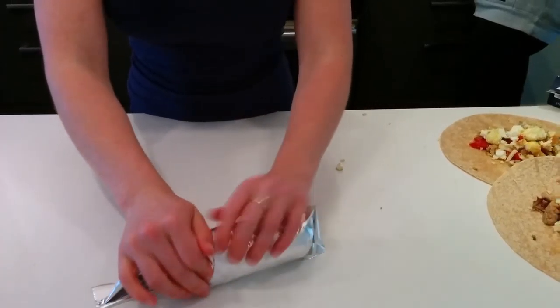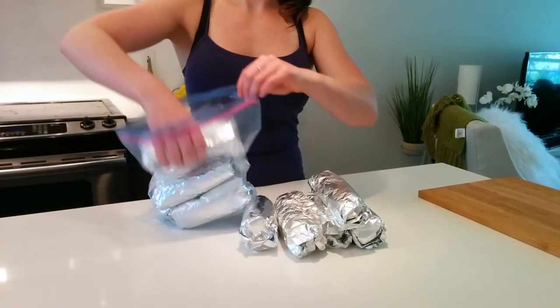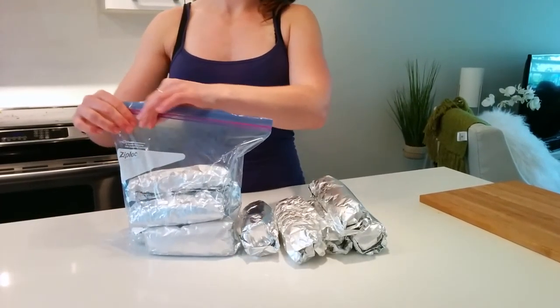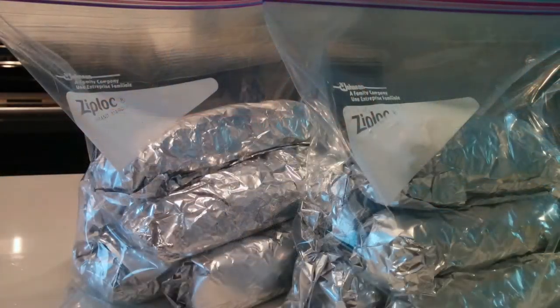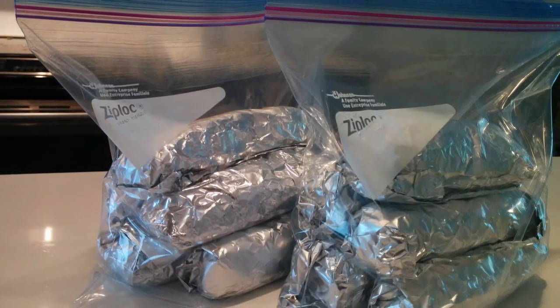Place all of your wrapped burritos in a Ziploc bag and zip the top, making sure to get all the air out so that they freeze properly. When you're ready to eat your burrito, pull it out of the freezer and remove it from the tin foil wrap.